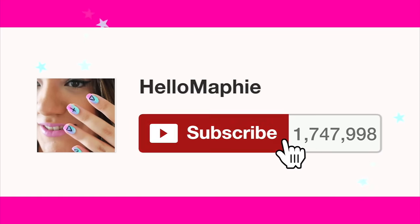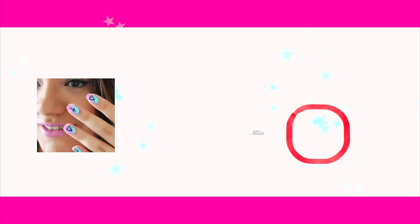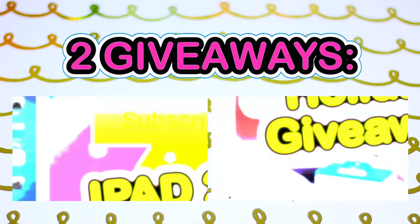If you are new to my channel HelloMaffi, please subscribe for more videos like this and don't forget to enable notifications — by this way you are never going to miss any of my videos. Remember that I have 2 giveaways still going on.